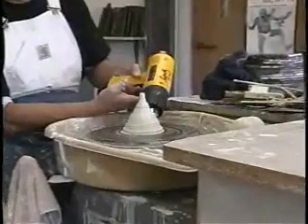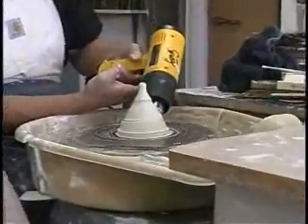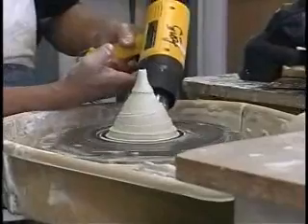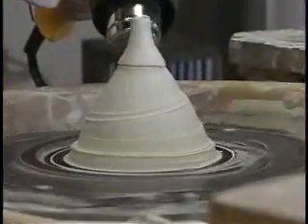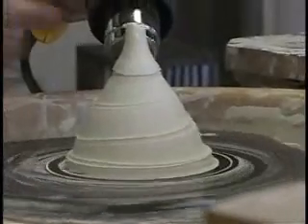I found this to be really beneficial. You can use a hairdryer if you like, but I prefer the heat gun because it dries things up rather quickly. That said, this thing runs at about 1100 degrees right here, so you have to be real careful.